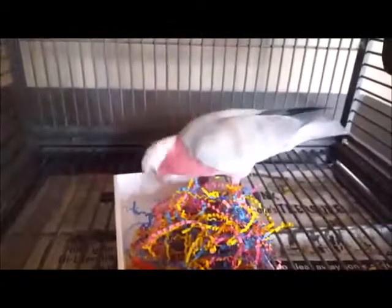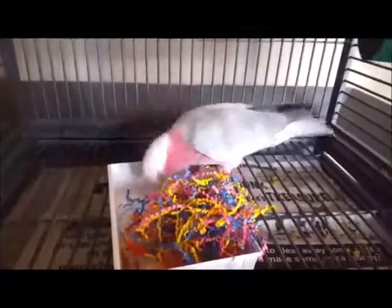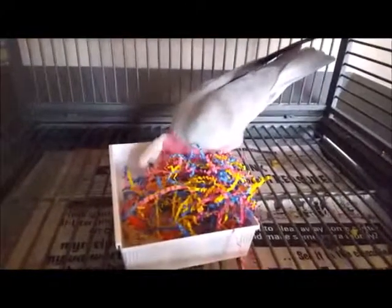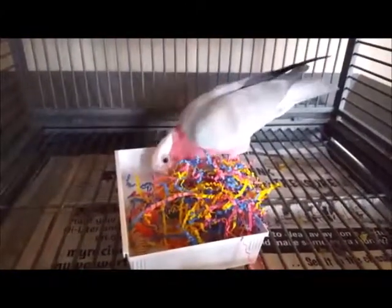Oh, a shreddable first — she says nope, doesn't want any of that because it's not edible. There you go — good job, she's working on that really well.